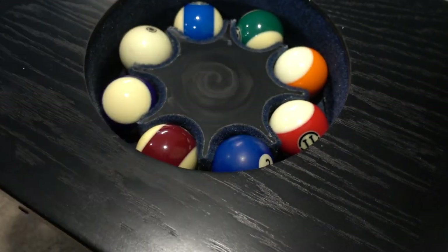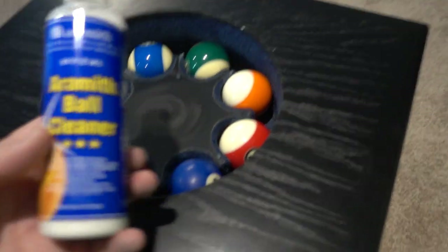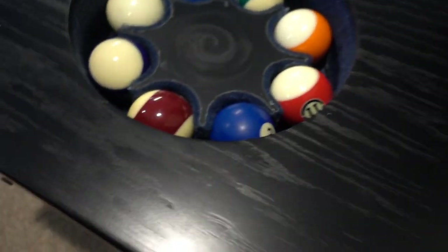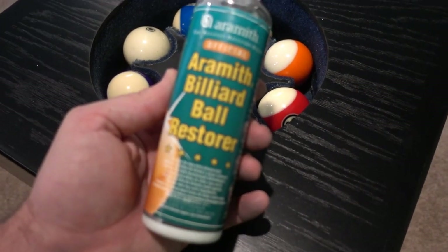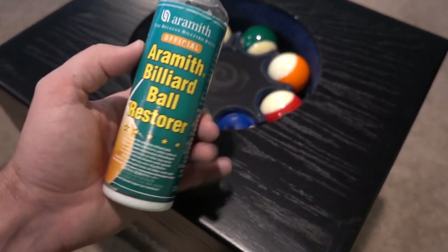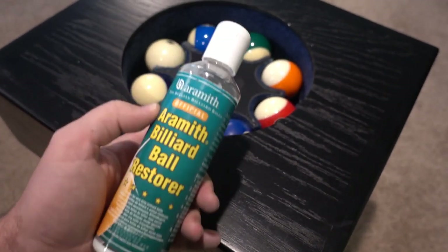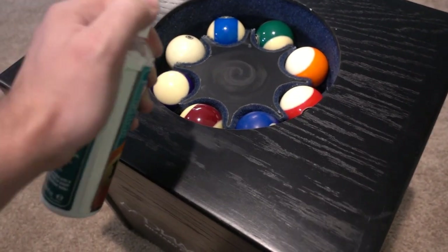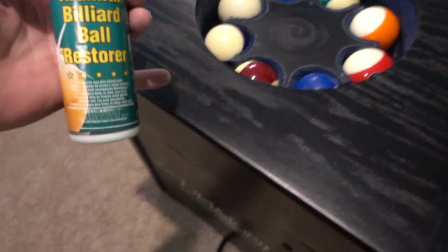I've got two different kinds of polish here, both Aramith style. Here's one that's a cleaner — basically your everyday stuff. But then I've got this Restorer, which is for really old worn pool balls. Let's just see if this stuff and this polisher can do it. They recommend 15 to 20 minutes per cycle, so we're going to do two cycles — one with the Restorer and one with the cleaner.